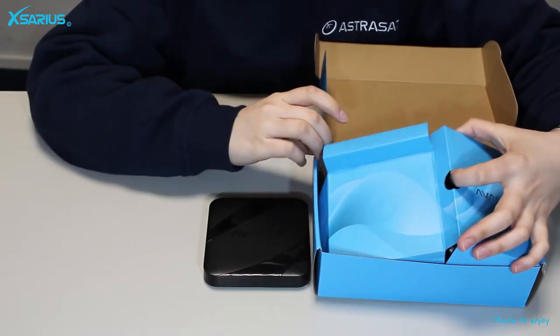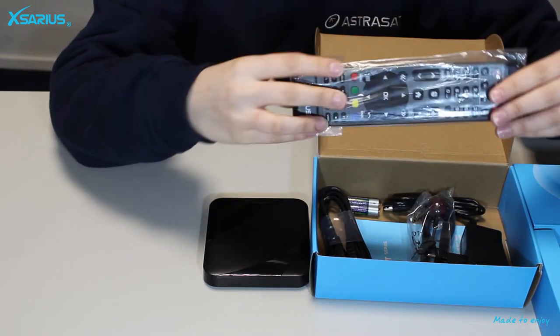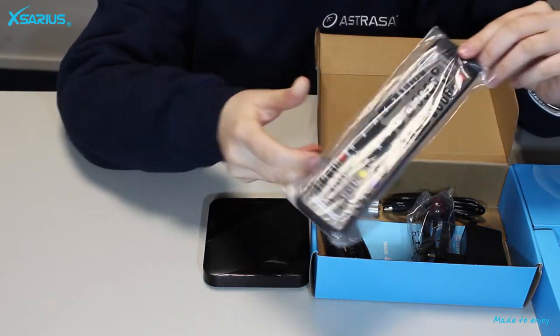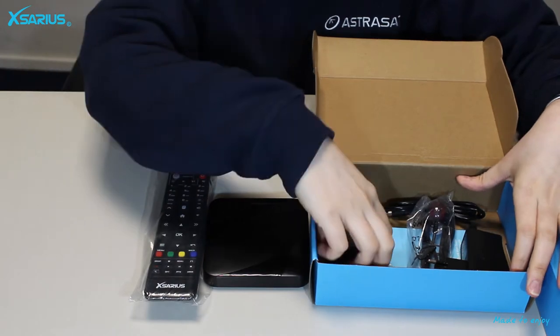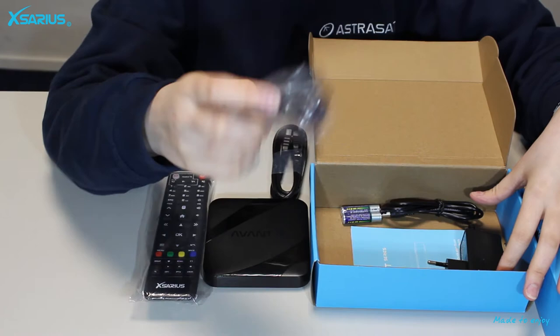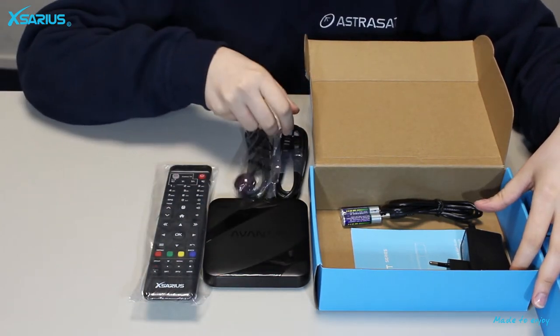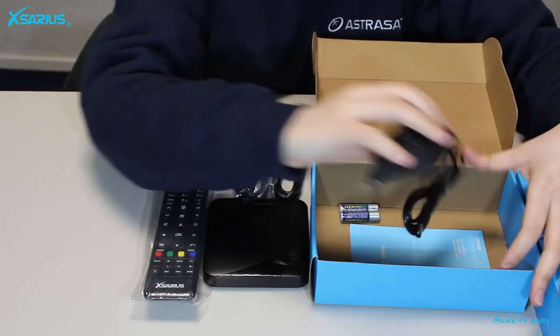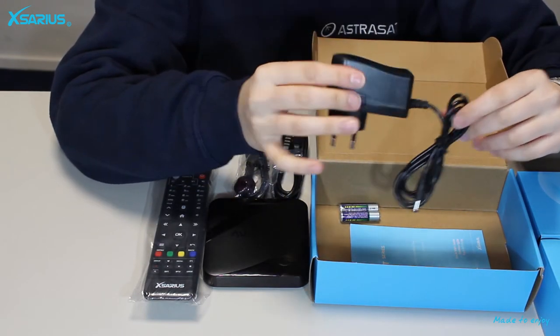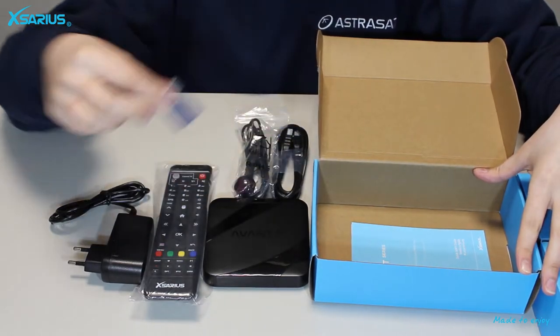In the box there are included a number of things, such as a remote control, a HDMI cable, an infrared eye, a power adapter, two batteries, and a manual.